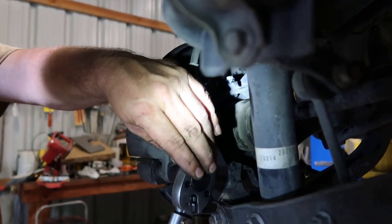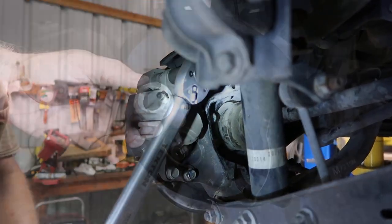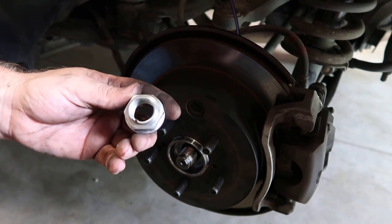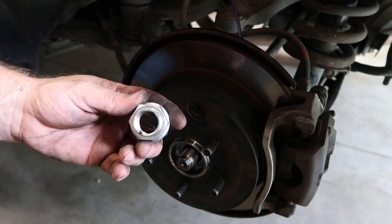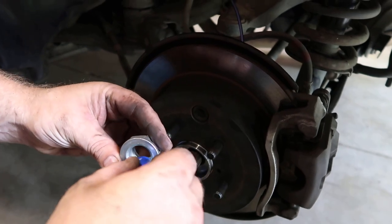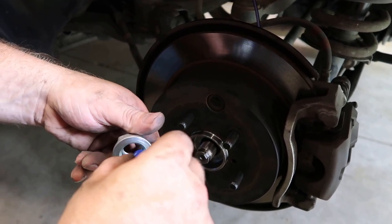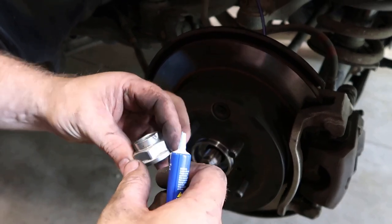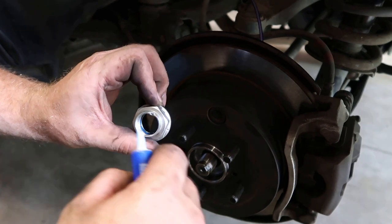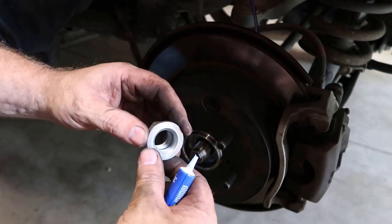I'm fixing to install my axle nut — this is my old one, I don't have a new one. I do recommend putting a new one on if you do have it, but if you don't, don't worry about it, you can use your old one. What I'm going to do is put some blue thread lock on it, and that right there is going to serve as a lock. I'm still going to use a punch right here, and if it comes up in a different location that's great too — we'll punch it wherever it lines up with this notch on this axle here. I just want to show you what I'm going to be doing using this old nut.